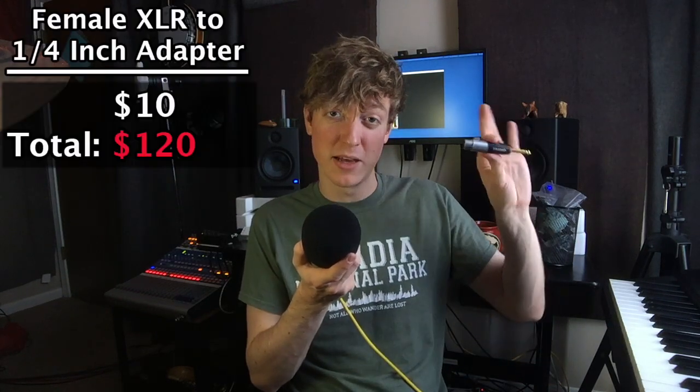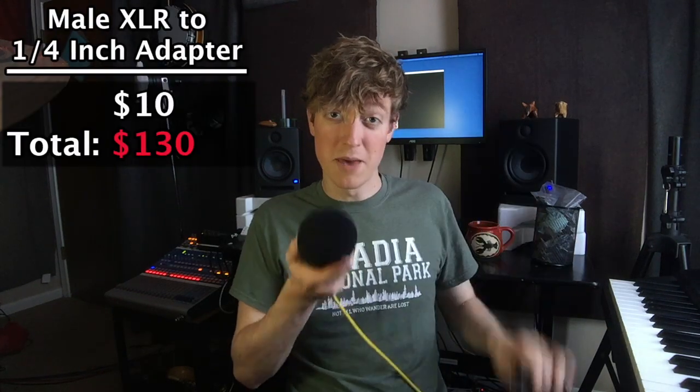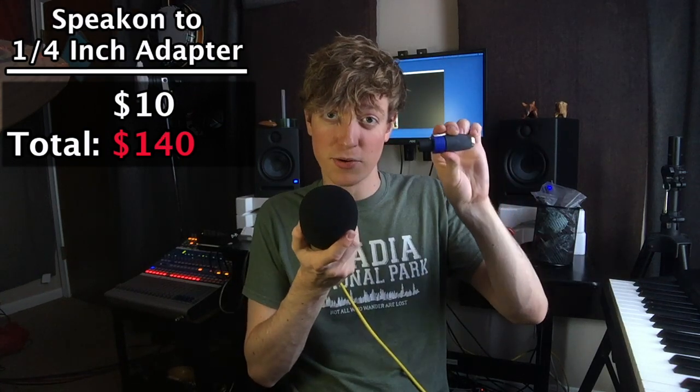The adapters I picked up are a female XLR to quarter-inch, a male XLR to quarter-inch jack, and a Speakon to quarter-inch jack. And last but certainly not least, you'll need some in-ear monitors.